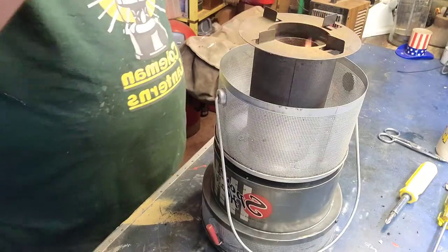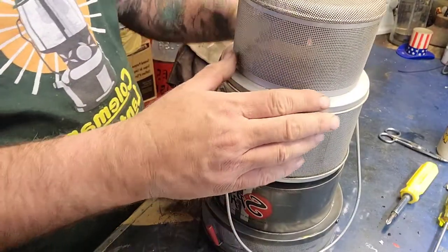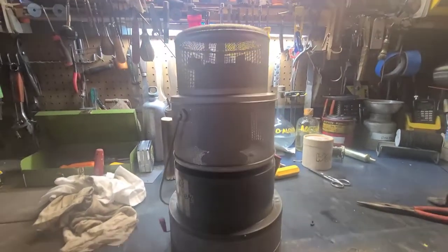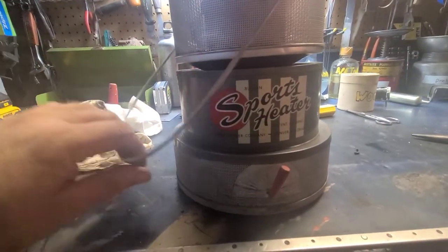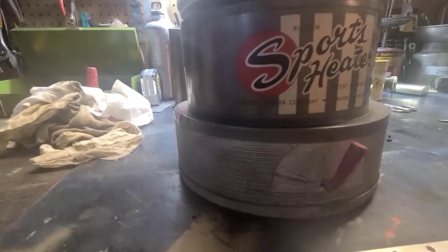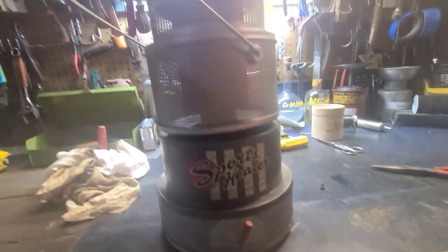And we got our cooktop and then the top. Now we've got our Brunson Sports Heater. What's it say? Sports Heater Company, Denver, Colorado. Thanks for checking it out. I'll see you this weekend. Until next time.